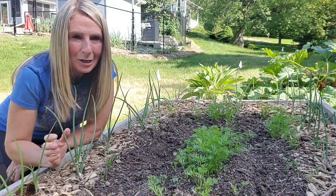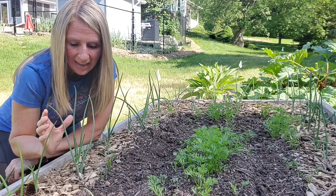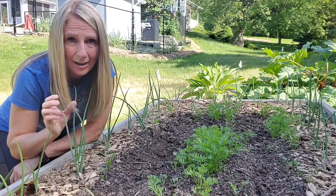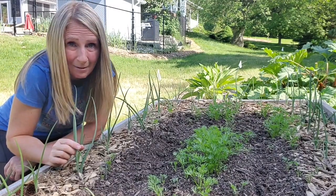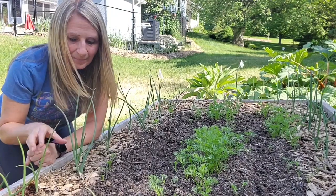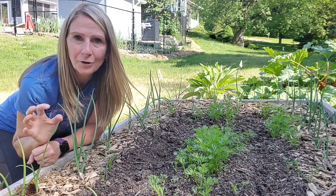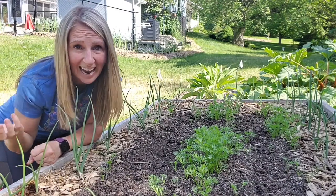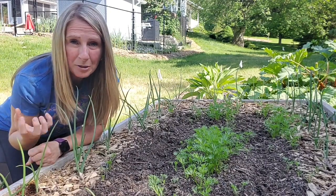Some of you may be wondering why you would even want to give your already very small onions a haircut. The reason I like doing it is: one, I can use the cuttings in meals, make homemade onion powder, or throw them into soups — it just gives me that extra option. Another reason is that all the energy that would go into growing even longer greens gets diverted into growing bigger bulbs, which means you don't have to grow a million onions. You can grow the amount that fits in your garden space, knowing the bulbs are going to be a lot bigger.